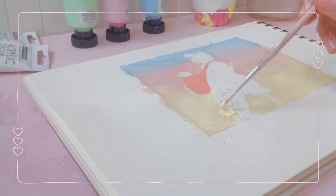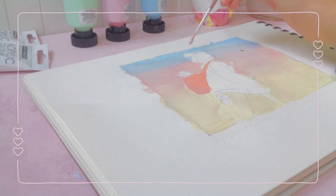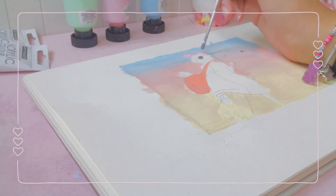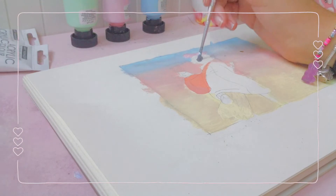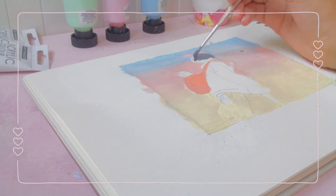The room kind of blended with the sky, but when I outlined it, it separated nicely. Studio Ghibli does cell shading, which I'm not really used to because I always do soft shading and try to blend. So I had to mix two shades of each paint in order to shade it properly.